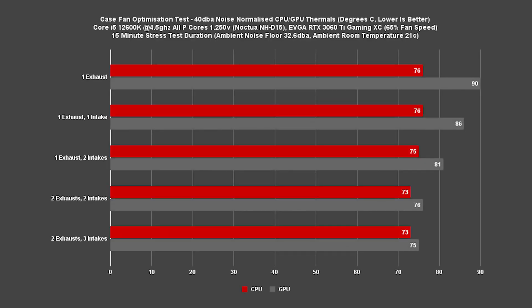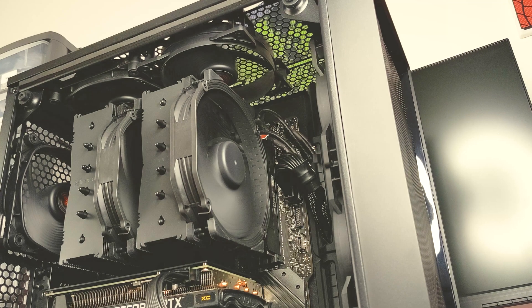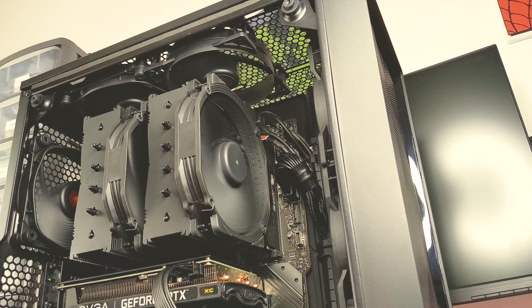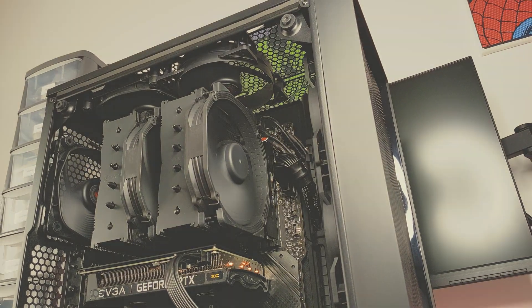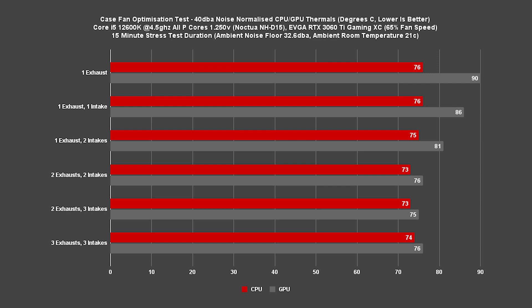Adding a third intake in the bottom front of the case sees no change for our CPU temperatures, but we do see a minor 1 degree reduction on our GPU temps down to our lowest temperature in today's testing. Our final configuration adds a third exhaust in the top of the case, which actually negatively impacts our temperatures, with our CPU hitting 74C and our GPU reaching 76C.